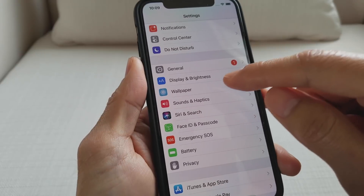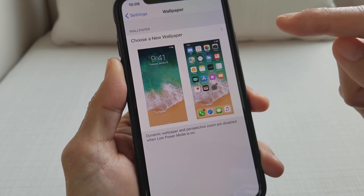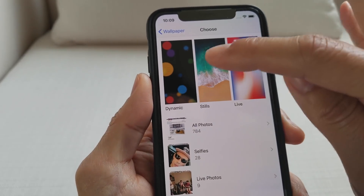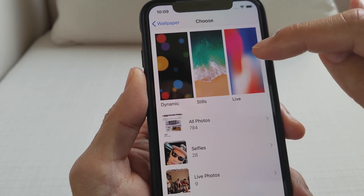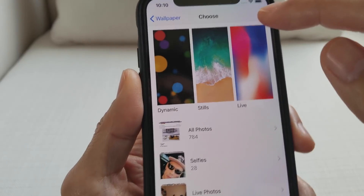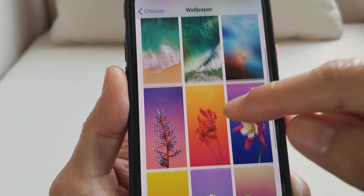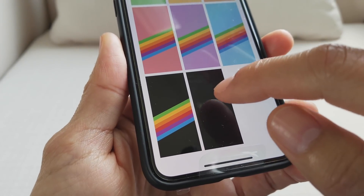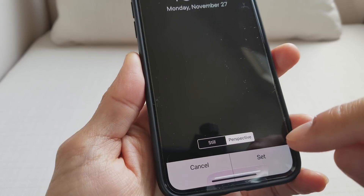After that, you want to go to your Wallpaper, and then once you come to Wallpaper, you want to go to Choose a New Wallpaper. You've got three different options: Dynamic, Live, and Still — and Still is where you want to go. Scroll all the way down and make sure you select the one that is black.